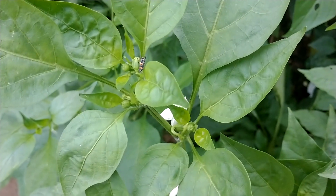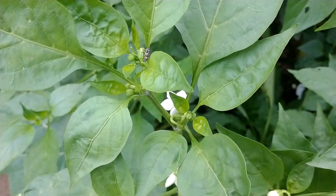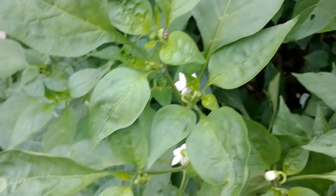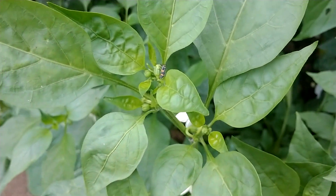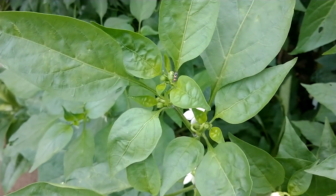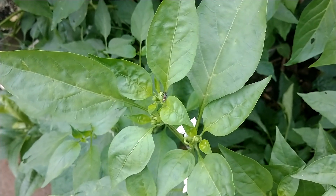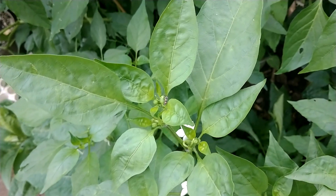Hey guys, Hillside Gardener back with you. A couple weeks ago I put a video out about releasing ladybugs into my greenhouse to deal with my aphid problem. They did a fine job. Looking right there — that is a baby ladybug, a larva that has hatched. It's still asleep since it's early in the morning, but as soon as the sun warms up and its temperature rises it's going to be completely active and going back to work. That's a good sign.